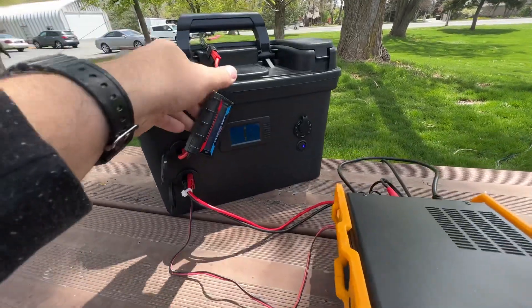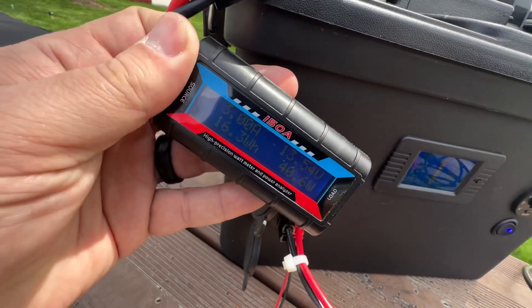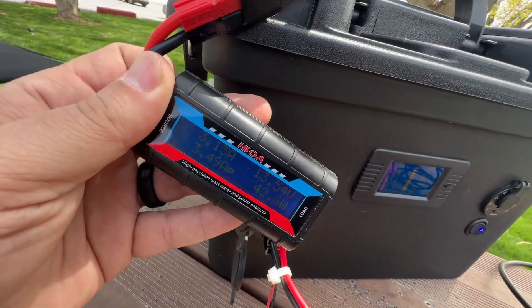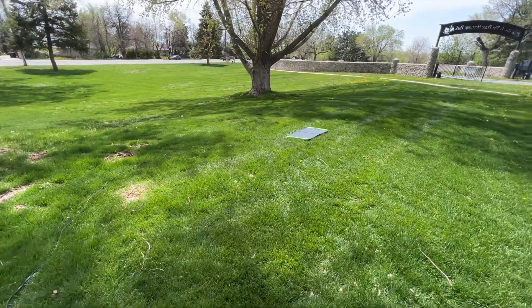You can see I've got this separate multimeter that's plugged in, and right now I'm getting about three amps, as you can see, and it is coming from this solar panel over here.